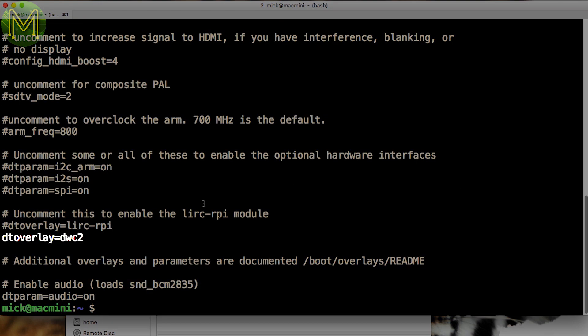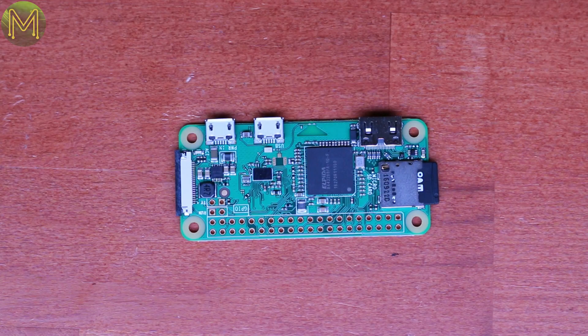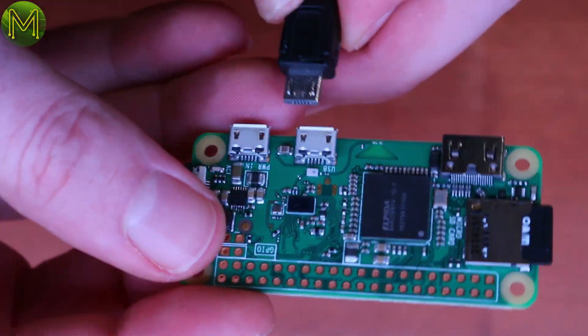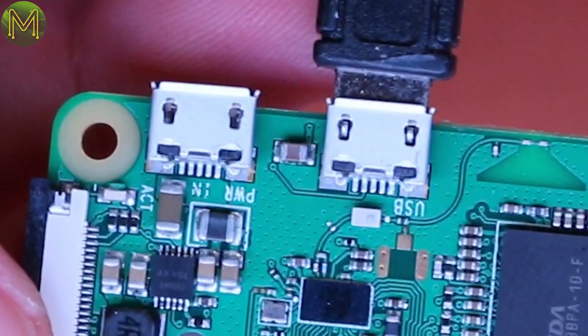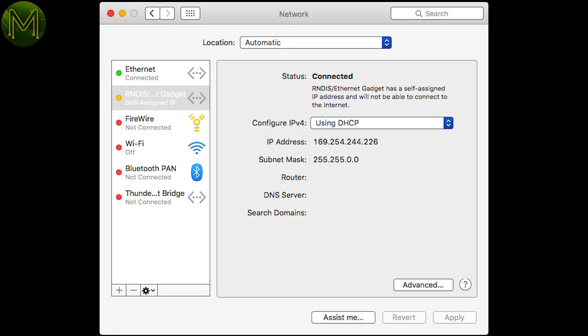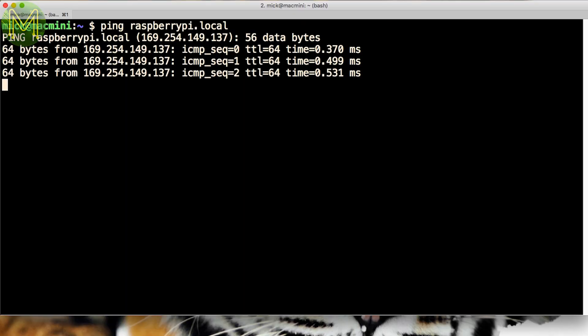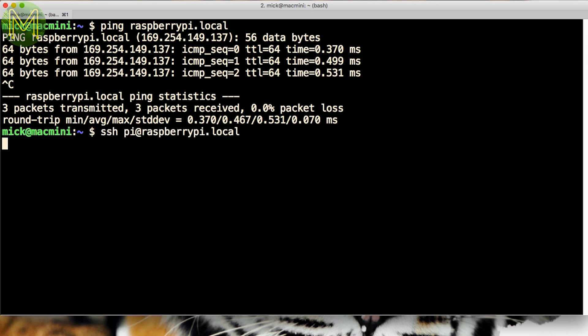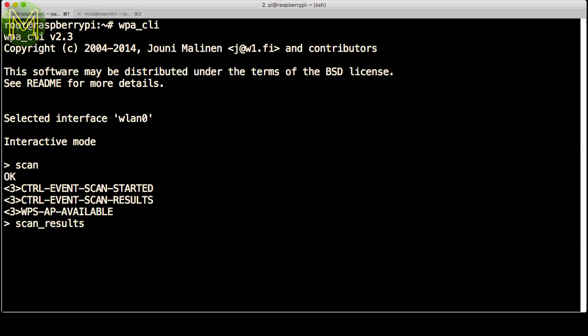Then put it into the Pi Zero and connect one end of your USB cable into the second USB port — the one labelled USB, not the one labelled power — and the other end into your PC. On my Mac it appeared as an RNDIS device, and since the Pi also had a zero-conf service running, I was able to ping the Pi Zero easily and SSH into it. Easy as Pi.